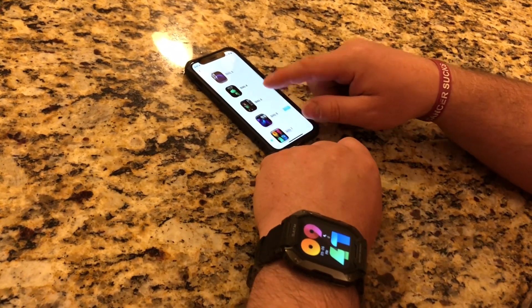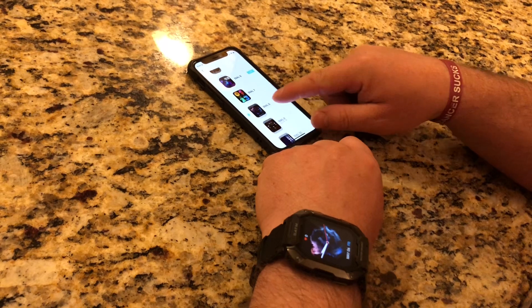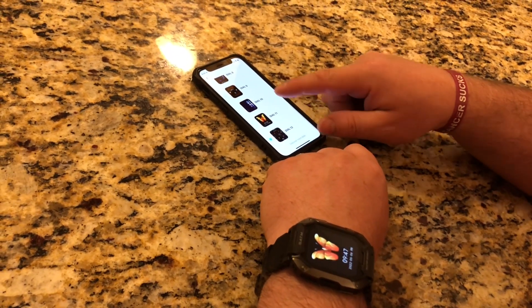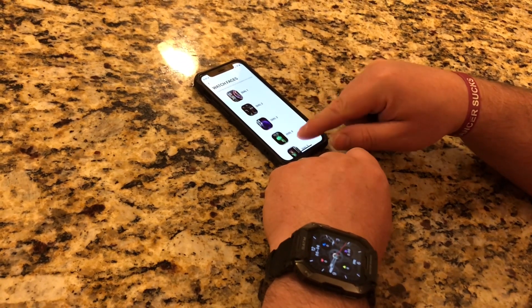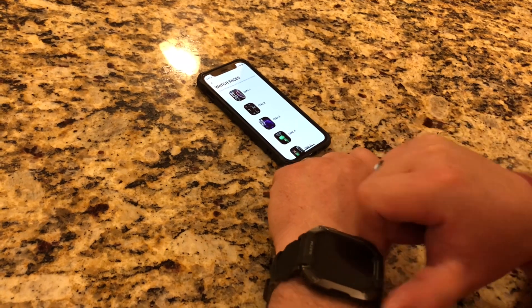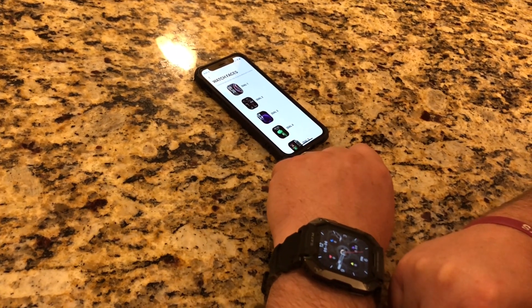There's a bunch of different dials that you can have on the watch, so you can pick which one suits your personality or your mood, and then you can have it look the way you want it to.